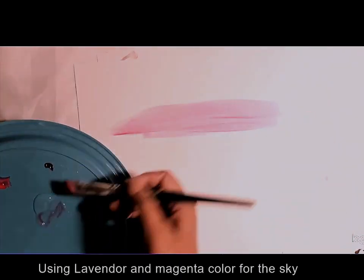Hello everyone, welcome. My name is Priya Maikandan. Today I am painting a seascape.